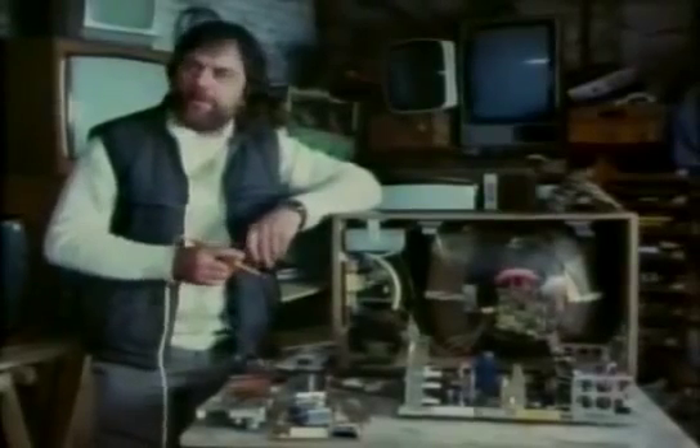When a repairman repairs your telly, some of the faults are blatantly obvious as soon as he takes the back off. Components are either burnt out or been smoking, and you can actually smell the pungent smell from some of the components burning.